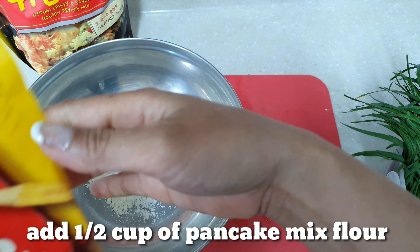Then add the sliced chives into the batter flour and mix. Then add the sliced onions as well. Don't forget the chili pepper — adding chili pepper makes it even more delicious. You can also add egg — two eggs. It's okay if you don't add egg though. Mix everything together.